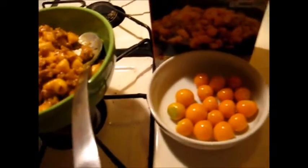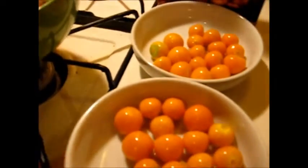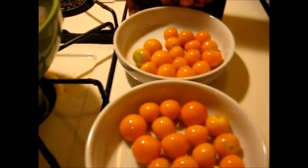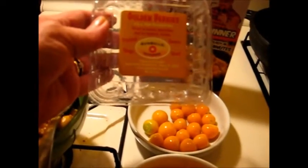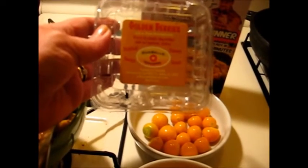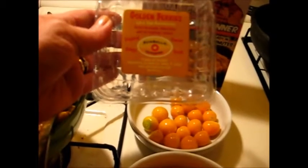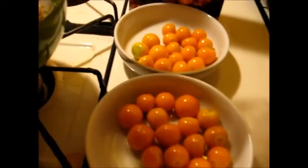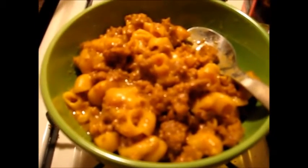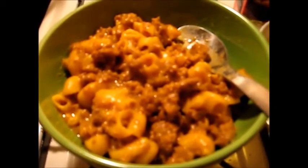Now before y'all think I'm just feeding my husband junk, let me tell you what he's having for dessert. We have some of these golden berries — they are cape gooseberries. It says good in salads, but I know they're good for munching and we're going to have them for dessert. Ernie's gonna have his hamburger helper which I know he's going to enjoy. Thanks for watching y'all, bye!